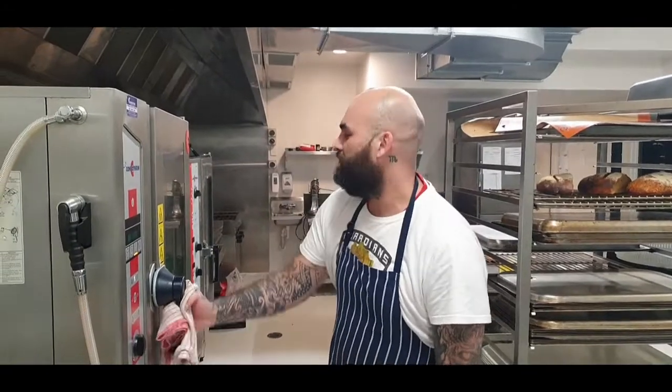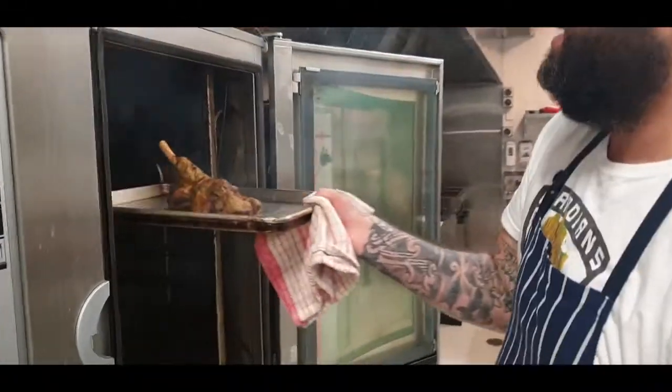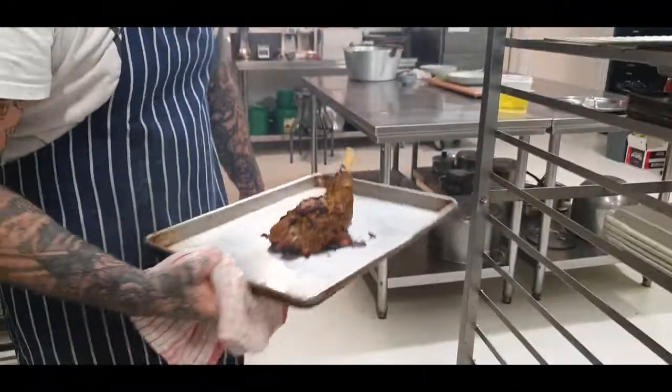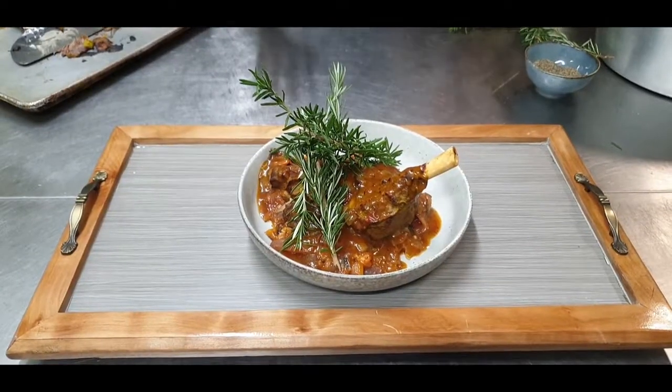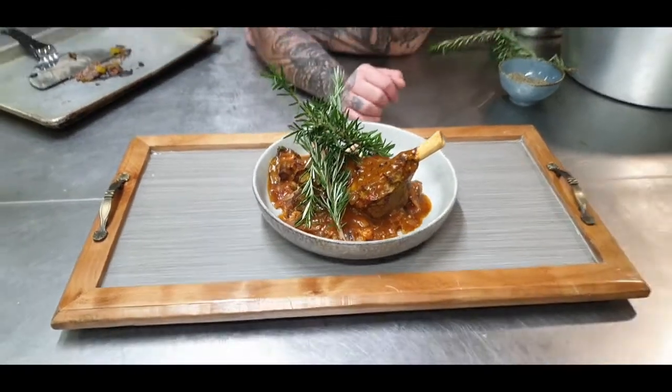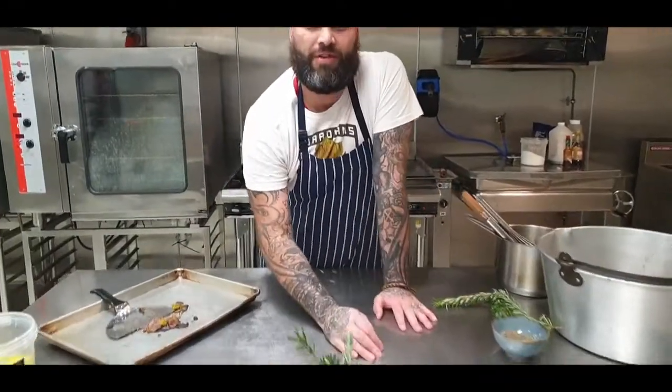Solid and set and done. Now we're going to get plated. One lamb shank — with the ratatouille we did two weeks ago. Give it a bash.